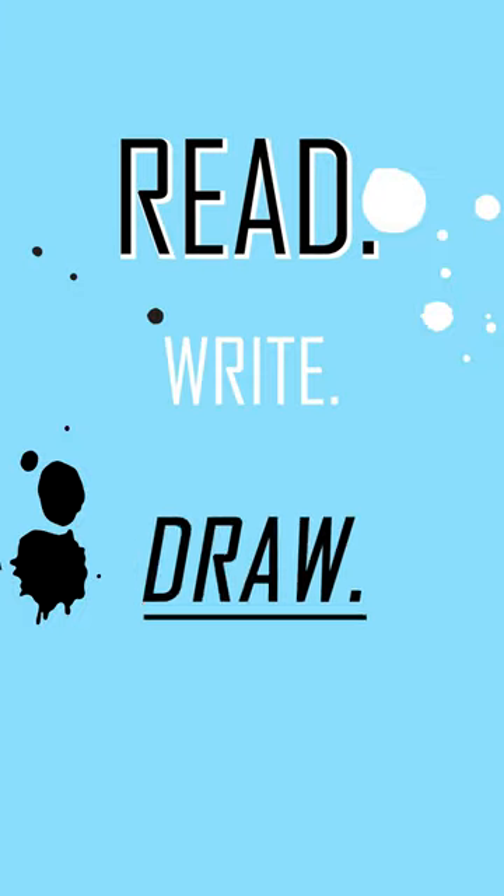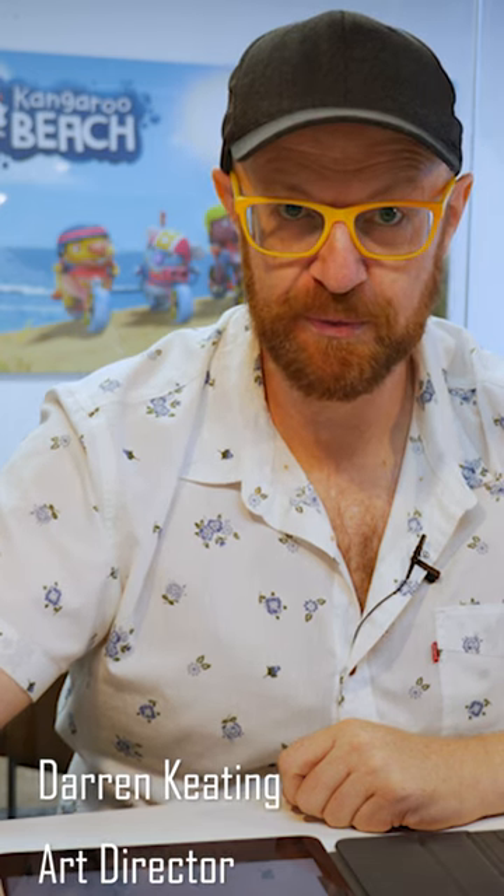Read. Write. Draw. Today we're going to draw one of our good friends on Kangaroo Beach called Neville.